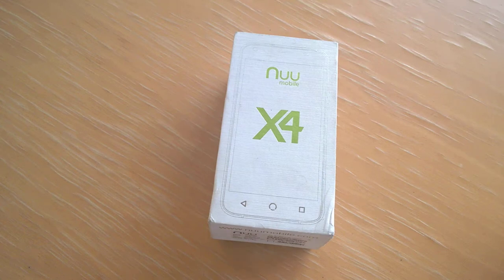Hello, this is Jim from TechBuzz. I wanted to give you a quick unboxing today of the new Mobile X4. Here's the packaging as you can see.